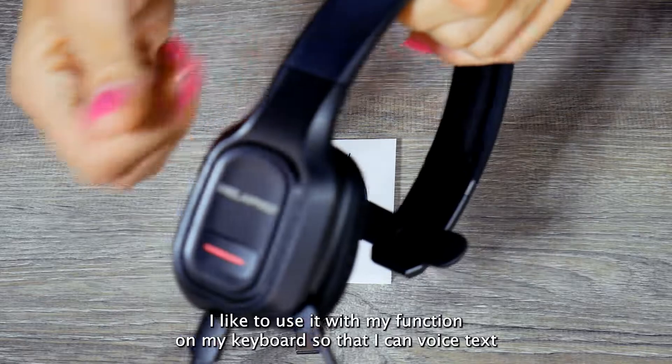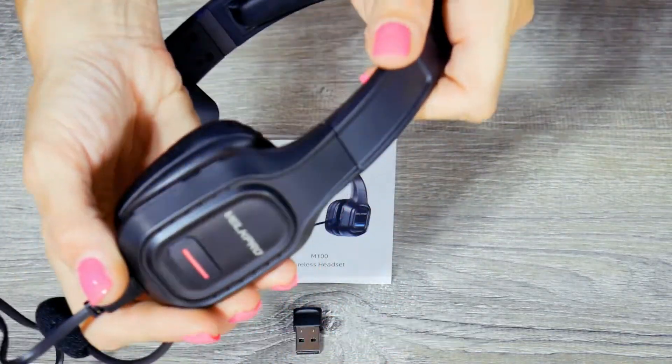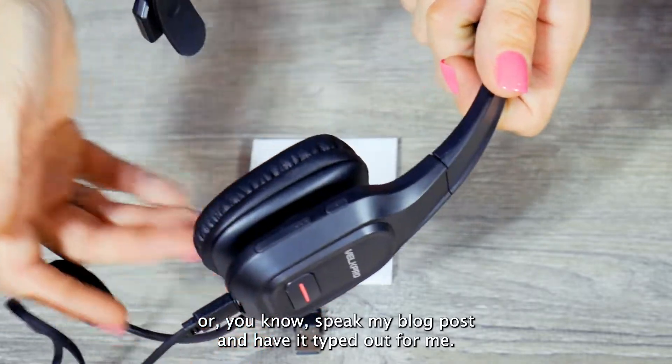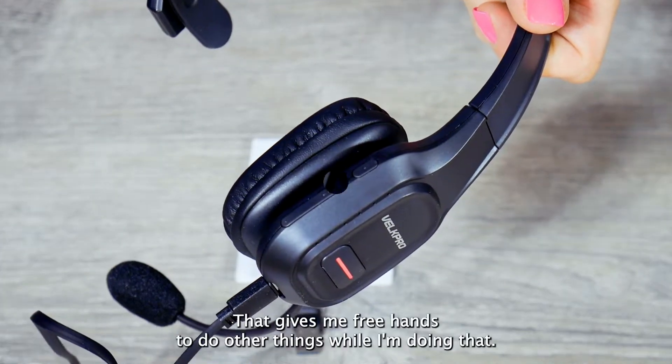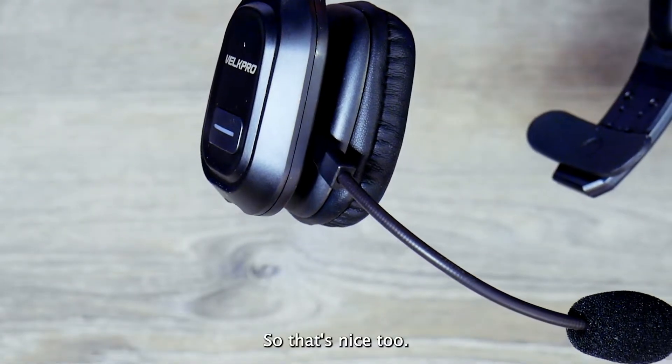I like to use it with the function on my keyboard so that I can voice text, or speak my blog posts and have them typed out for me. That gives me free hands to do other things while I'm doing that, so that's nice too.